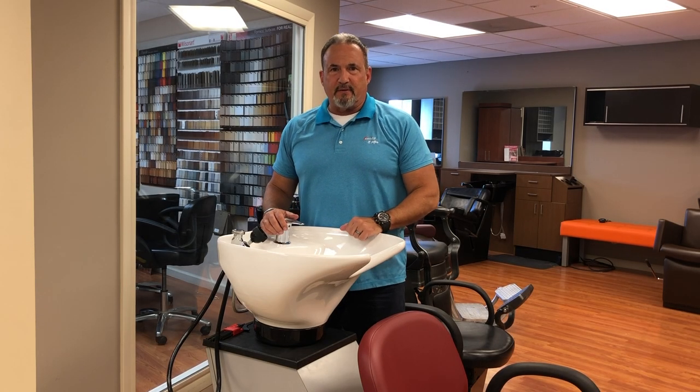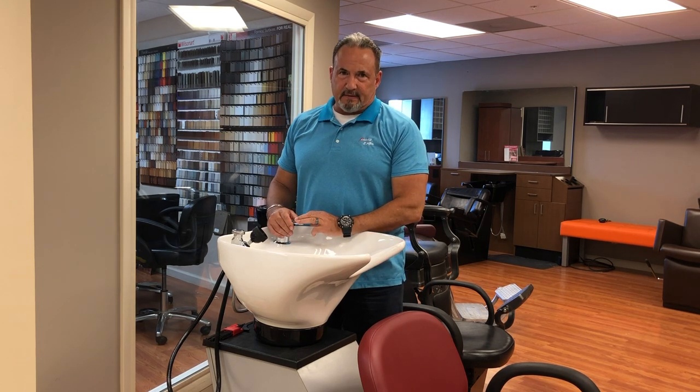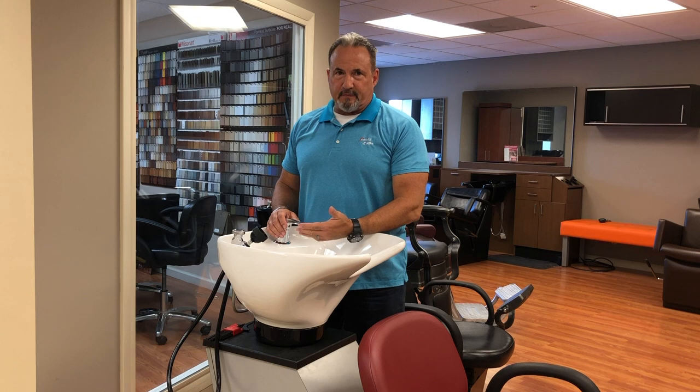Hello, I'm Johnny Chaffin from Columns Manufacturing, and today we're going to talk about how to change out the repair cartridge on the 570 faucet. It's one of our best-selling faucets and we do have repair cartridges available for it.